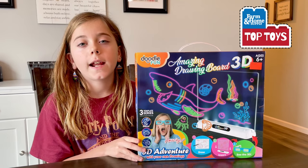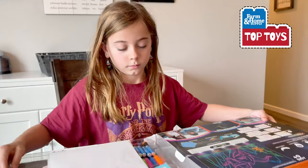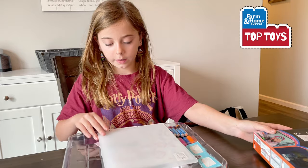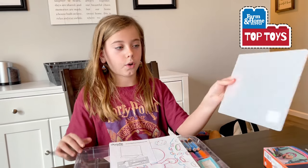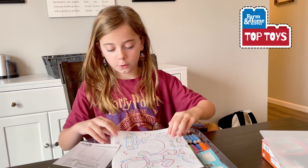Hi, I'm Emily and today I'm reviewing the 3D drawing board at Home and Home. The supplies include the actual drawing board and plates, and I got the space version.